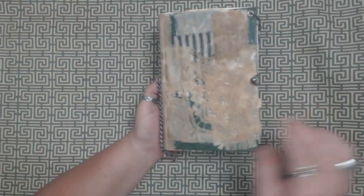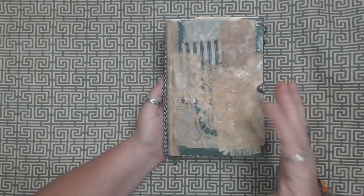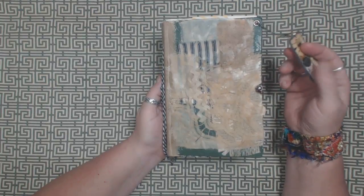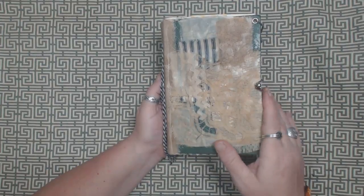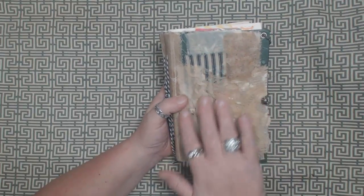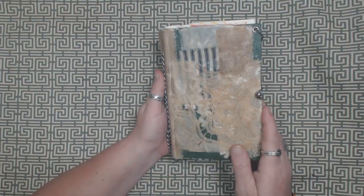I was going to try to embellish this a little bit more — maybe add some flowers or whatever — but I decided that I really liked it the way it was. It's kind of understated. I didn't coat the cover after doing the beeswax treatment with anything, I just left it natural the way it is.